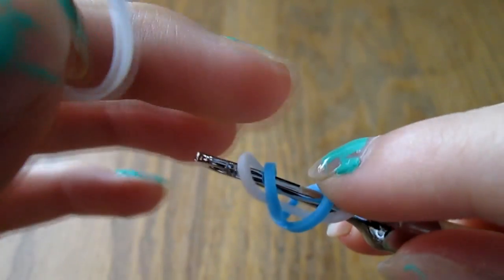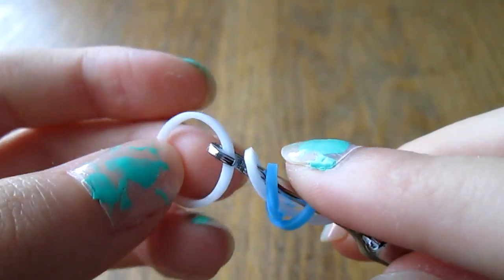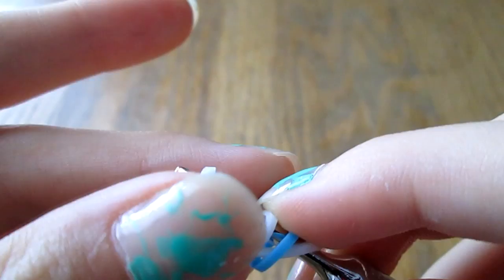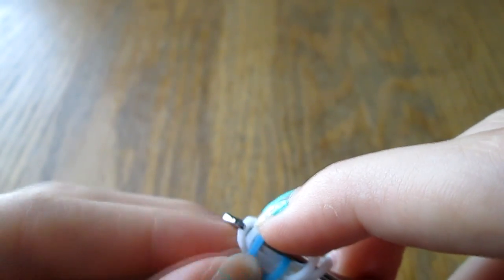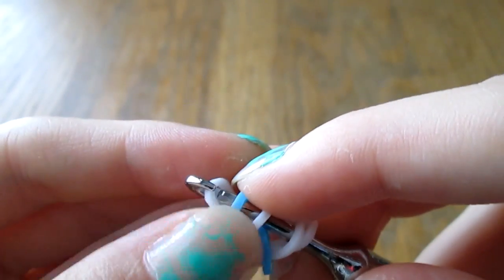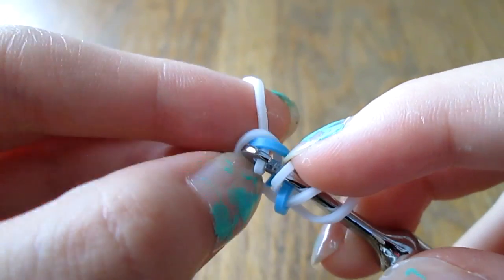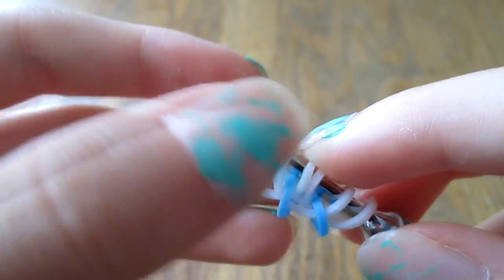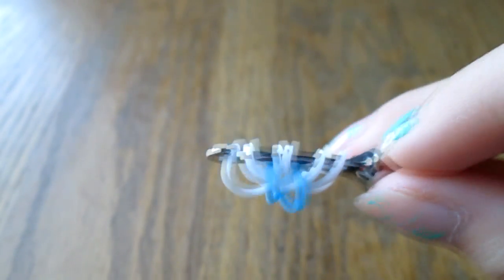Take another white and pull it through these first two bands. Do it really carefully so you make sure nothing moves around, and put your finger on the back two to make sure they stay in position. Then pick up the white and just leave the blue not on your hook. Carefully flip this, making sure that everything stays in position. When you put it back, you'll want to make sure there's a white, then the blue cap band, and then three more whites. Then do the same process on the other side, pulling a white band through the first two bands and only picking up the white band. You should end up with something that looks like a single white in the middle and two other white bands on the left and right.